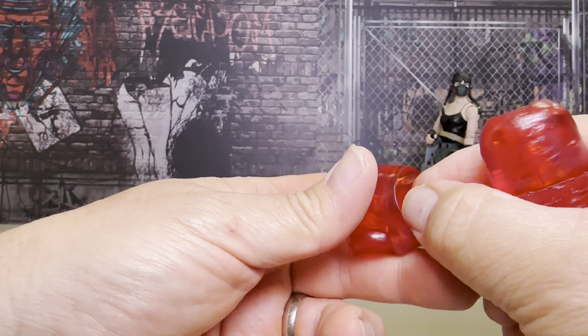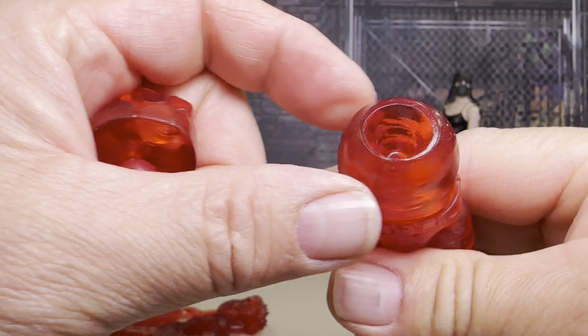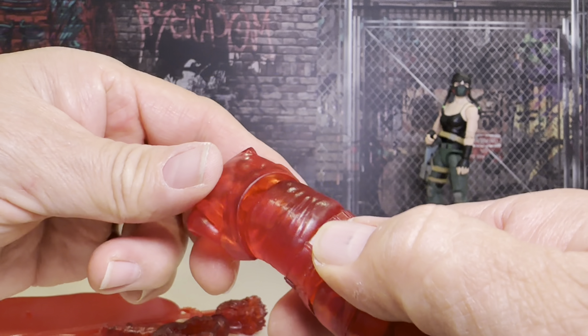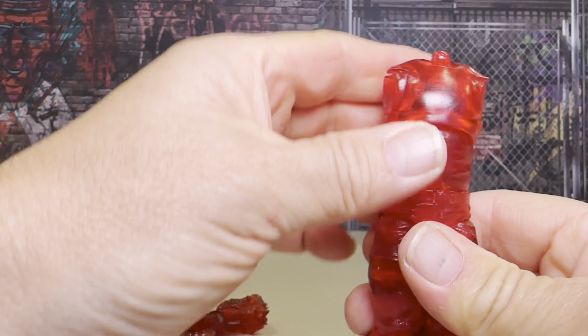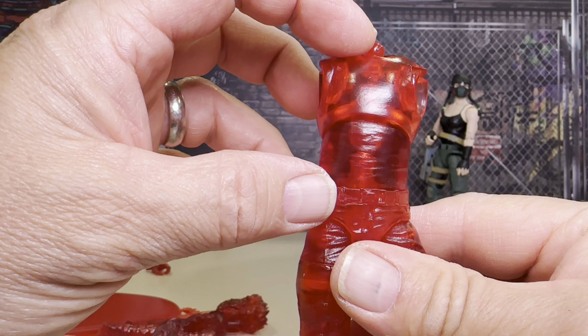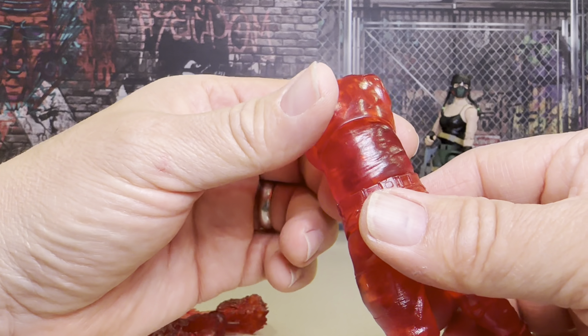The plastic feels a little bit brittle, and I don't know if the cutout has enough clearance for the ab crunch piece to fully seat — it might be too narrow. Fortunately, with that jacket on, it does kind of hold the two pieces together, but I don't think it should work that way.